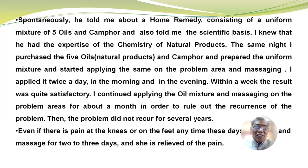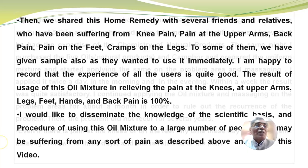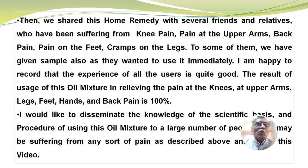The problem did not recur for several years. Even if there is pain at the knees or the feet at any time these days, I apply the oil mixture and massage for two to three days and she is relieved of the pain. We shared this home remedy with several friends and relatives who have been suffering from knee pain, pain at the upper arms, back pain, pain on the feet, and cramps on the legs. To some of them, we have given a sample as they wanted to use it immediately.